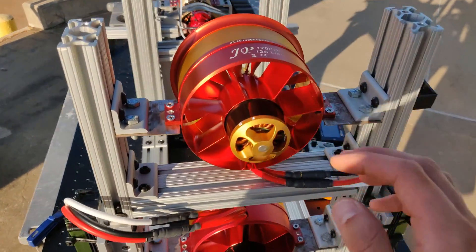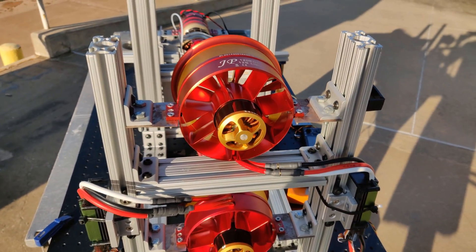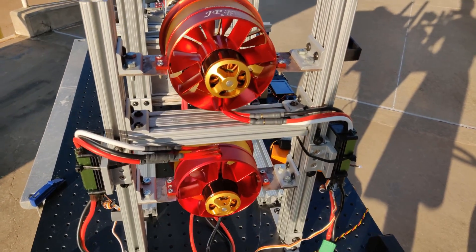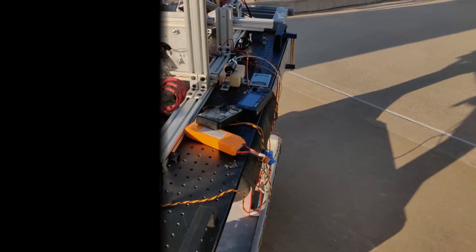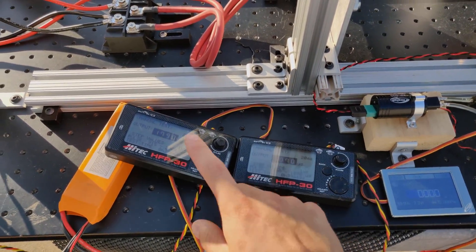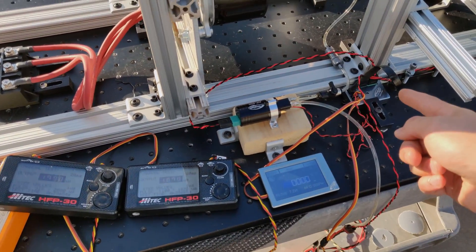Here I've got two JP120 electronic ducted fans. These are rated to operate at 50 volts and they can dump out over 5,000 watts of power. They are terribly inefficient but they do a great job at absorbing power. For today's test, to control all of this, I have two servo testers — one connected to the throttle on both ESCs and the other connected to the engine's throttle.